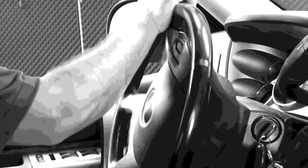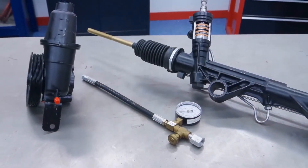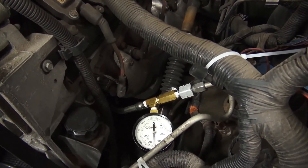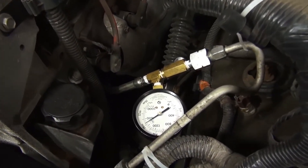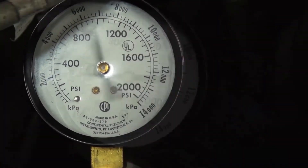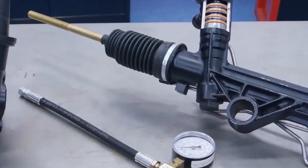Some customers complain of the lack of assist in one direction only. This is never going to be the pump — the pump doesn't know left from right. More than likely, we're going to find a problem in the steering unit. Do the same lock-to-lock test by turning the steering wheel, and you're probably going to find out that you've got much more pressure in one direction than the other. You've just found the problem: there's bypass in one direction and the steering unit needs to be replaced.